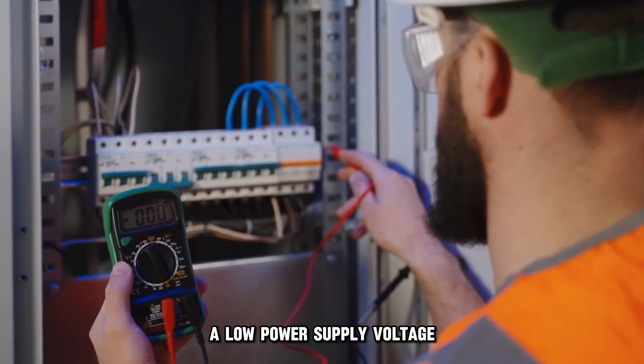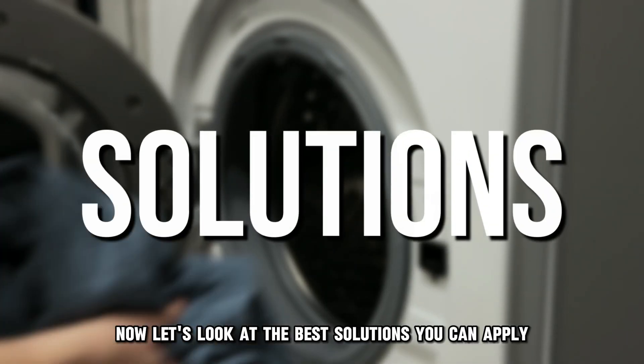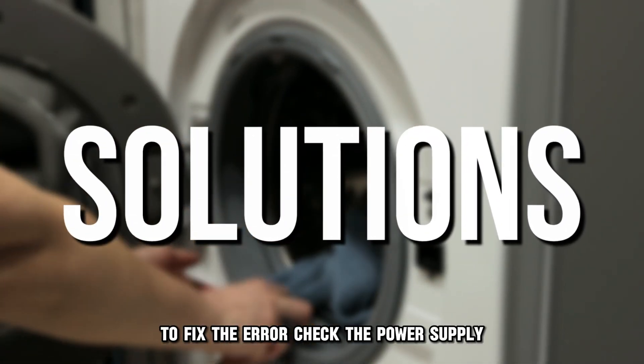A low power supply voltage, or a faulty main control board. Now let's look at the best solutions you can apply to fix the error.